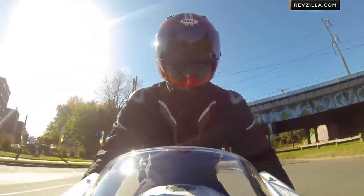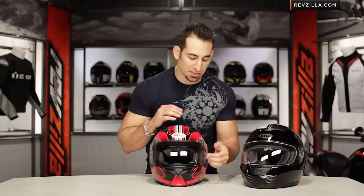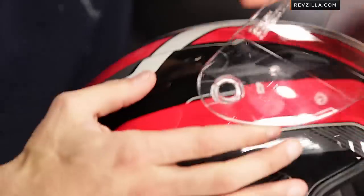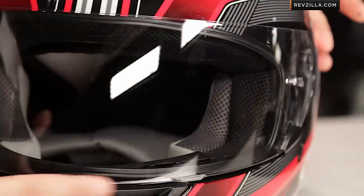Because you can upgrade to the photochromic Bell transition shield if you want. That saves you having to buy a secondary smoke shield — when UV hits it outside, it immediately goes to a medium smoke tint without you having to do anything or swap shields. I consider it an easy shield change mechanism — one of the easiest in the business. You saw I just pulled that lever and the side pod pops right off. Very simple to snap back on, with a nice big gasket creating a seal around the eye port.